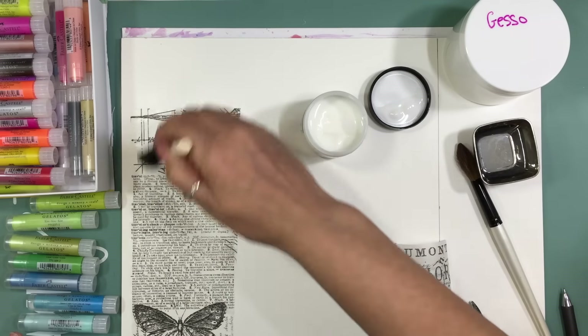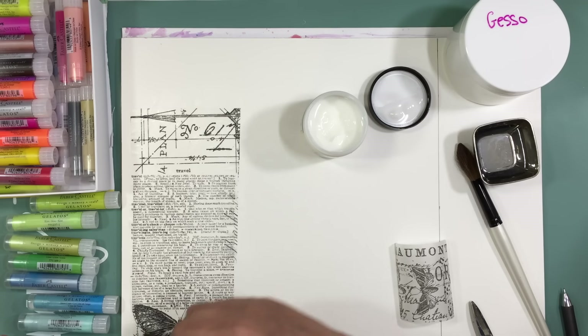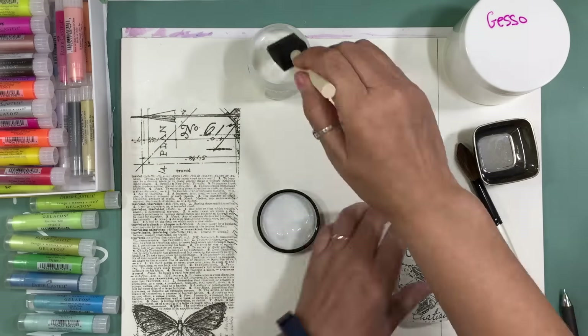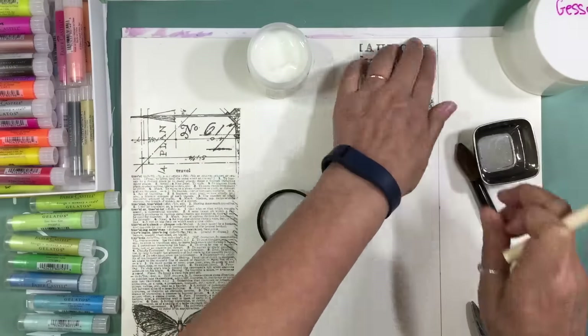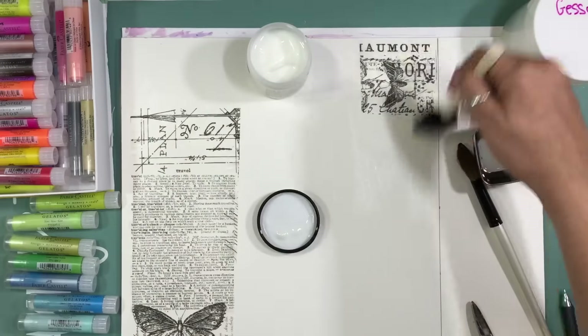You can do that with a few things — you can add pattern papers, regular tissue paper, or even a napkin. Sometimes you'll go to the dollar store and get these beautiful napkins.